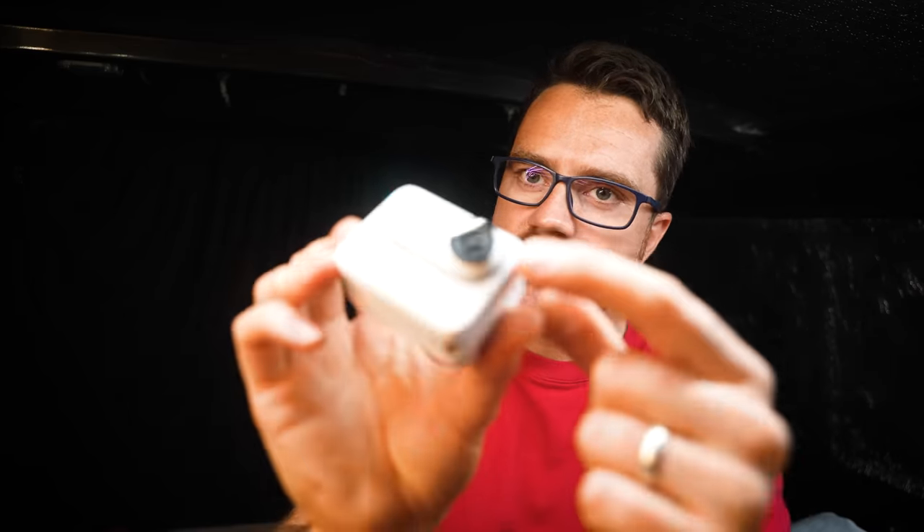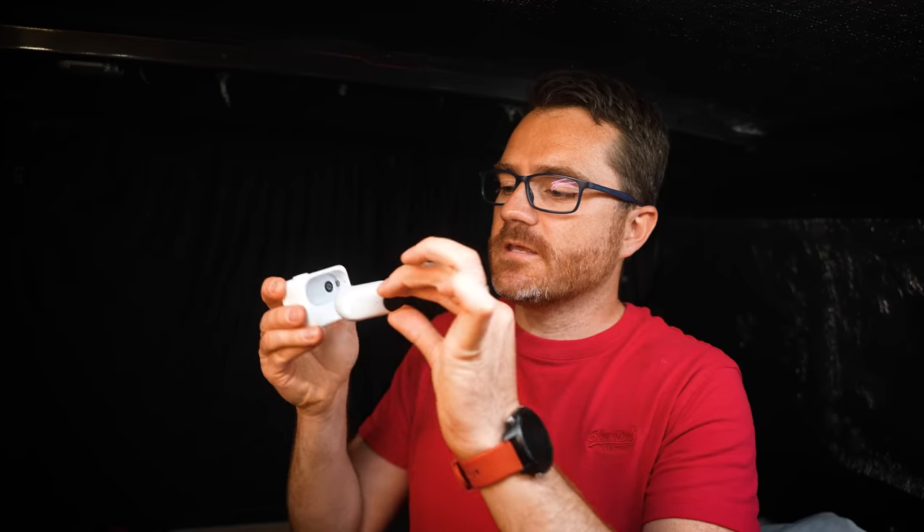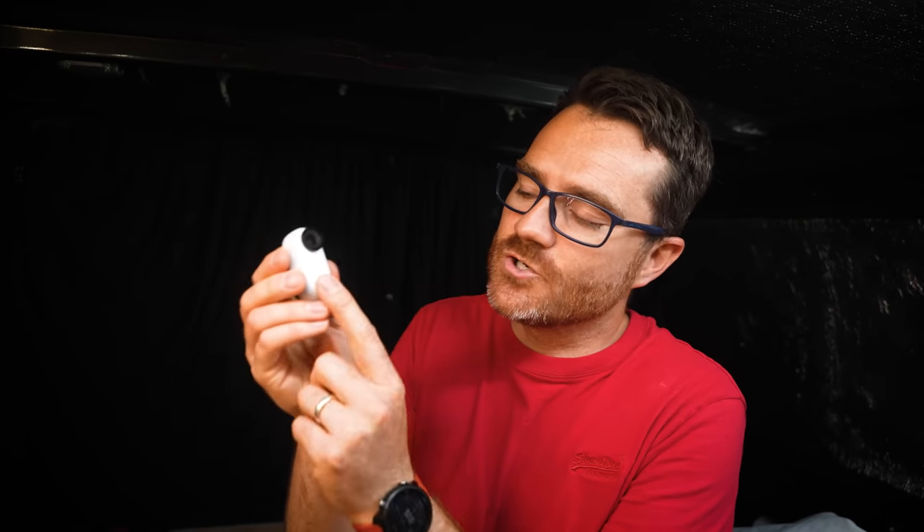Bad point two: unlike previous versions, the lens is no longer protected — it now protrudes, which means I'm more concerned about scratching it when tossing it in a bag. The lens protector does screw off so you could replace it if broken, but it makes the camera feel slightly more vulnerable. Bad point three: when you have quick capture mode on, it's a little too easy to accidentally start recording. One tap switches it on, so if it's in a pocket or bag with any pressure, it'll start recording — I've ended up with quite a few long clips of just the inside of my pocket.